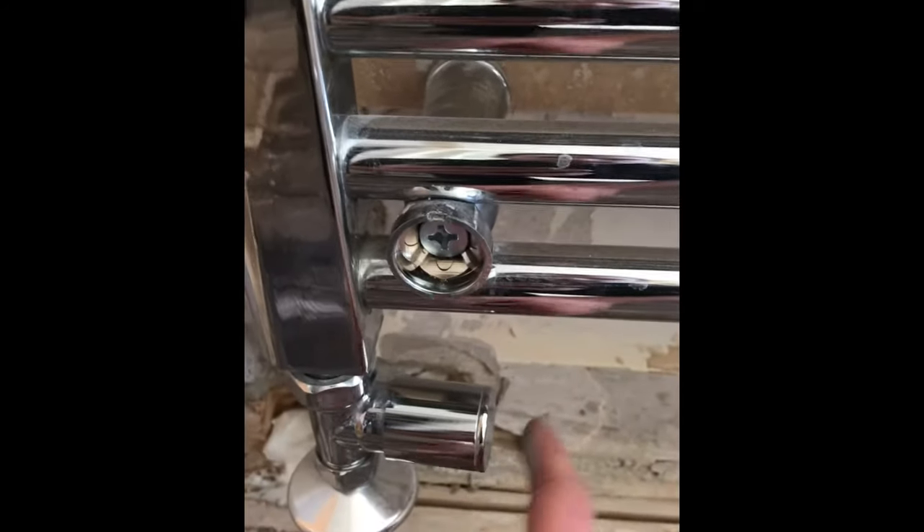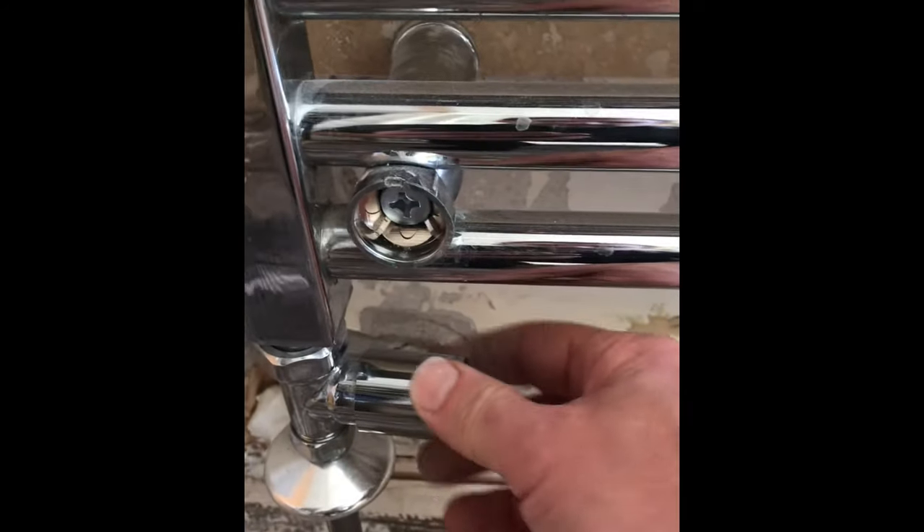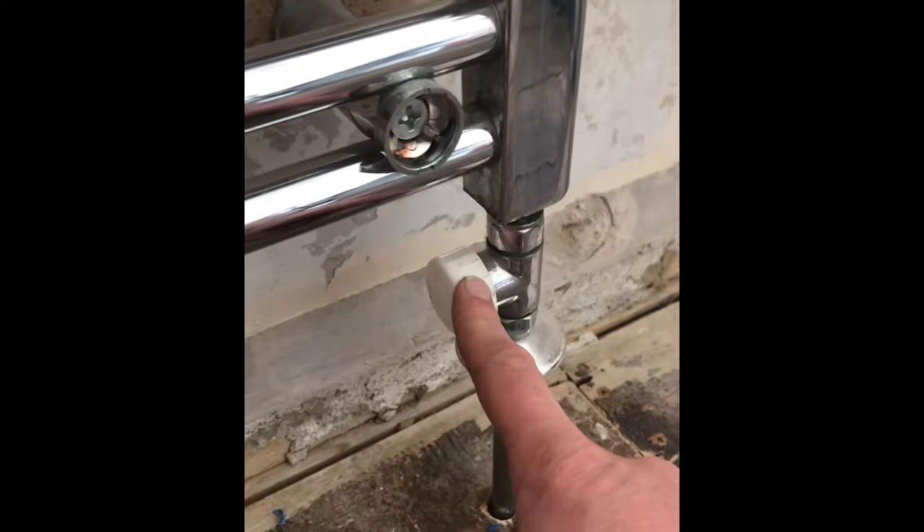First things first, start by removing your fixing caps - that will expose the screws that hold it in place. Then you've got your normal valves, so tighten that down fully so it's closed off. If you've got a thermostatic valve like I have, turn it right down to frost protection. You can either leave it at that or swap it out for a stop end.